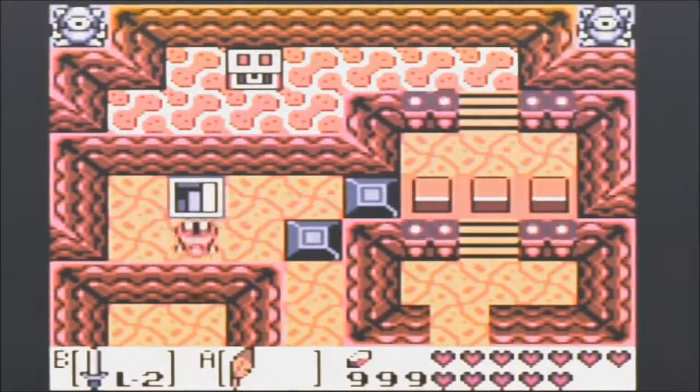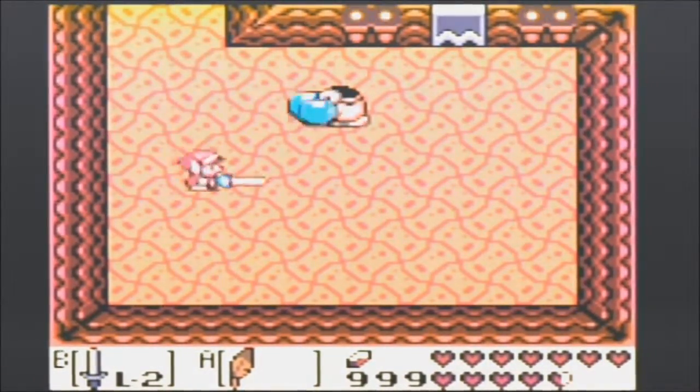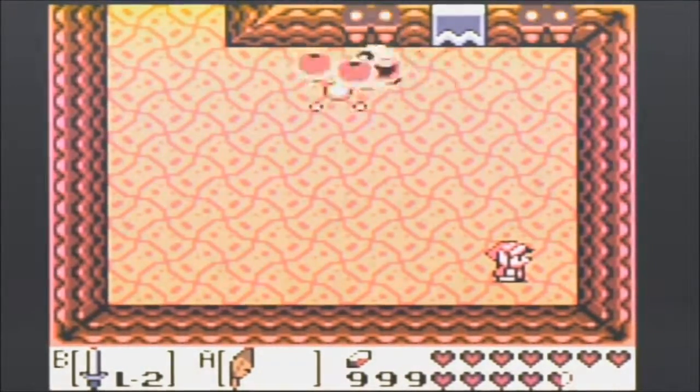Oh, here's the real mini boss fight. Got him! Wow. Okay, I remember that guy being a lot harder.